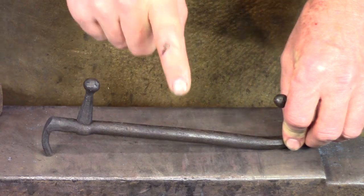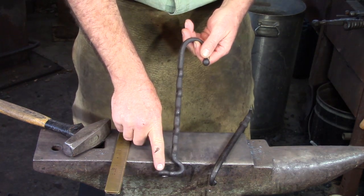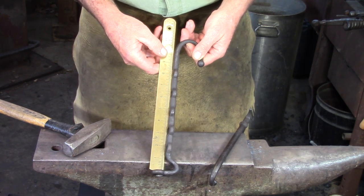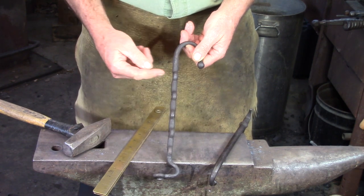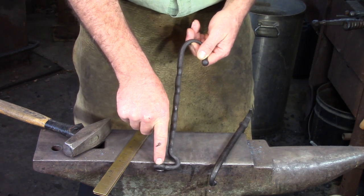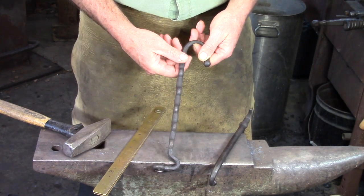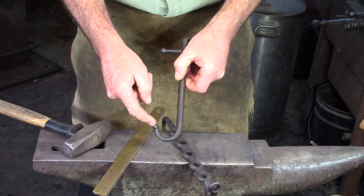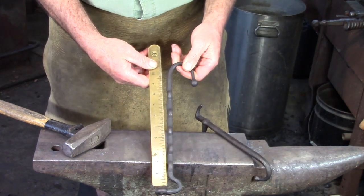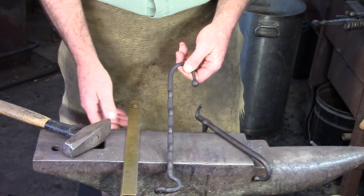Now that we've got the handle made, we're going to return our attention to the remainder of the slide. First of all, we need some measurements from the frame. I'm going to measure up from the pivot point to about midway on this top hole - that's eight inches. I need half an inch for the stop that goes through the hole, so eight and a half. I need half an inch to go through the pivot point, so nine inches, plus about an inch and a half for the taper to the ball, plus a half inch for the ball - two inches there. So we've got eleven inches total for our slide material.